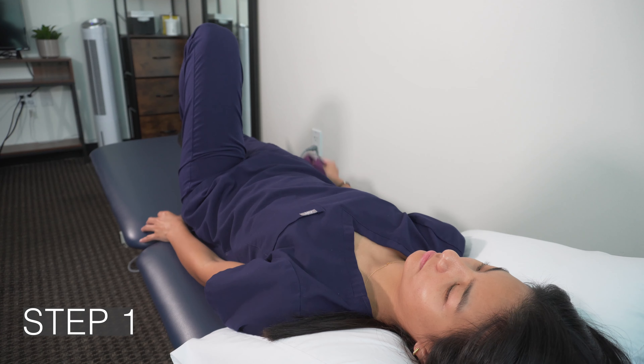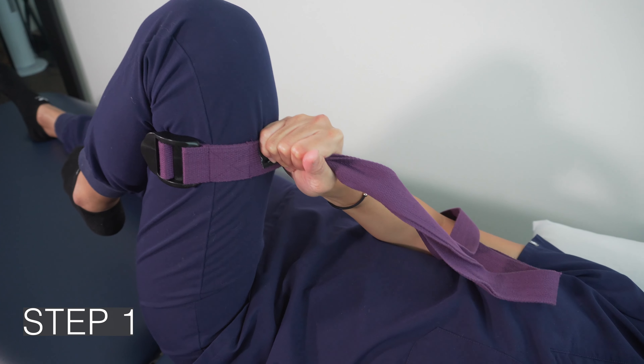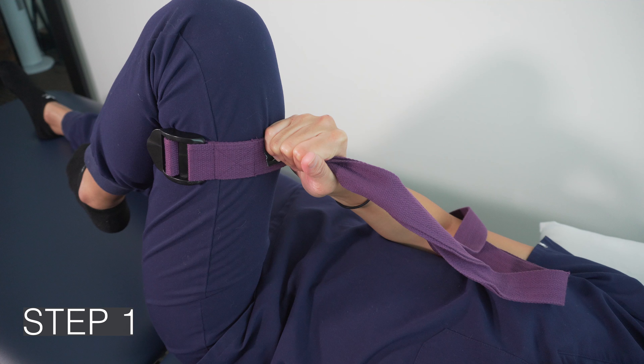Step 1: Place the belt behind your thigh. Firmly grasp the belt with your opposite hand as close to the leg as you can, and relax all the muscles in your leg.